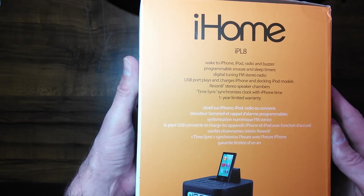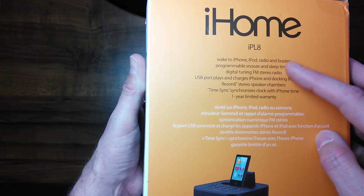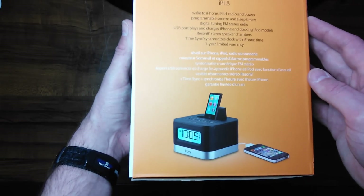And there is the iHome IPL8. Some information here: wake to iPhone, iPod, radio, and buzzer. Programmable snooze and sleep timers — all some good information here. It comes with a one year limited warranty.